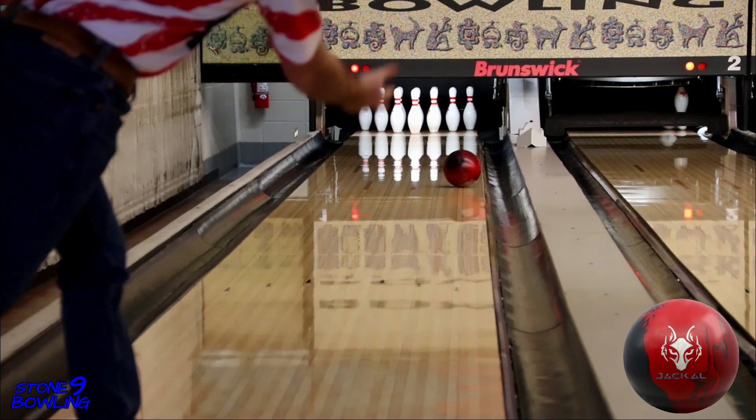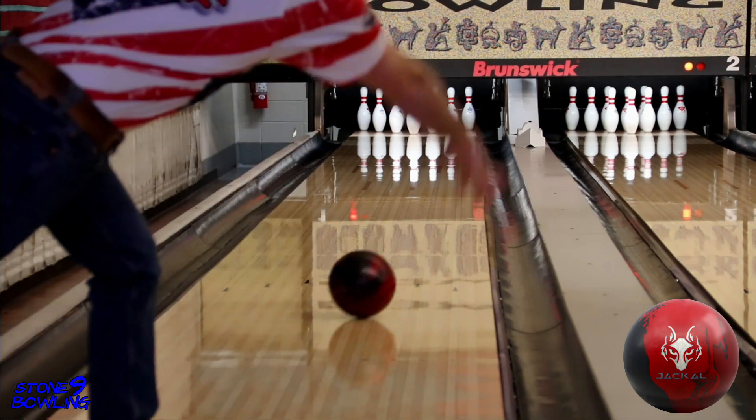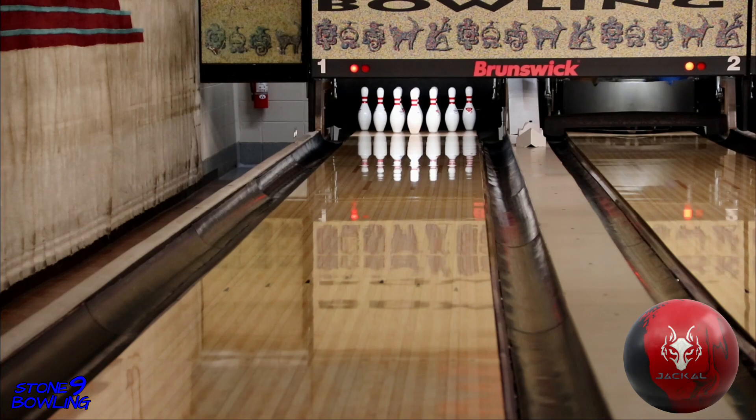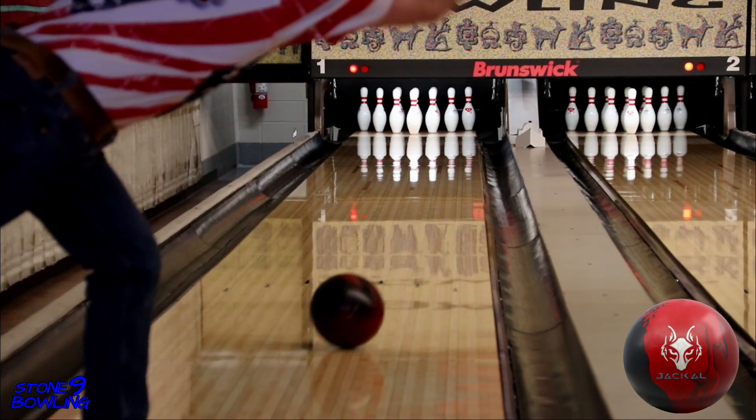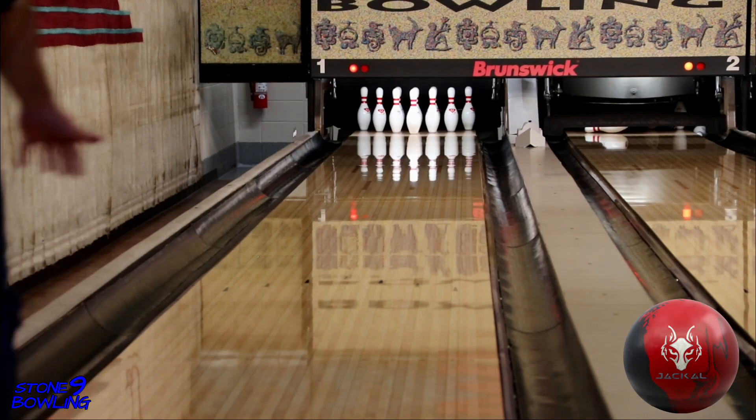I don't know how else to describe this ball besides saying it's easy. Easy length, easy revs, and easy strikes. Out of about 35 total balls, including my first lineup shot, I didn't strike four total times. This ball is incredible, and I think you're going to see it in a lot of folks' arsenals.